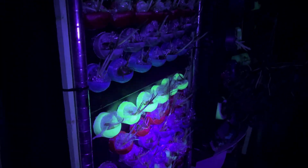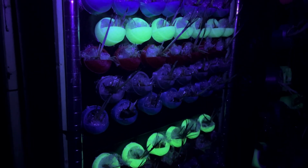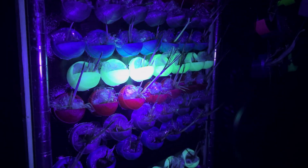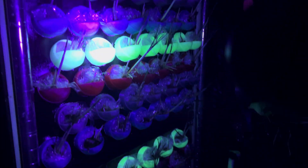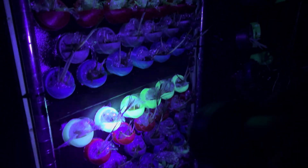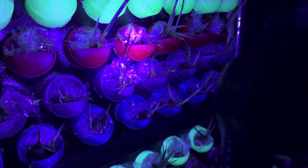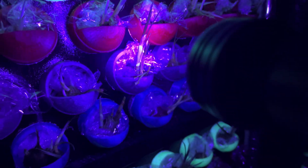I was really curious to see what this indoor garden looks like under UV lights because there's always something really interesting. This is my saffron collection — these are all glow in the dark, that's why they're showing up a little strange. Interesting colors here, that's neat.